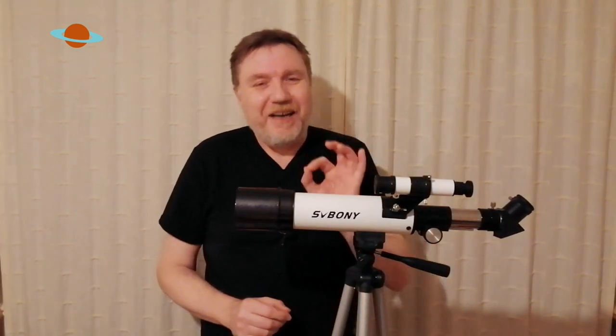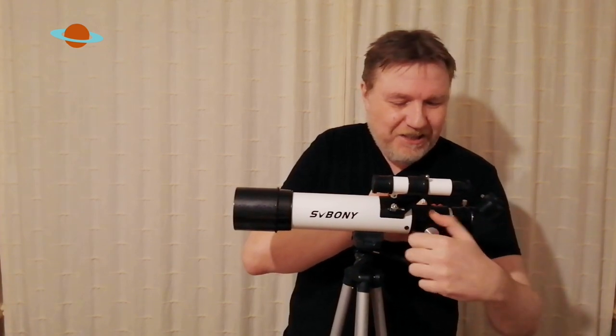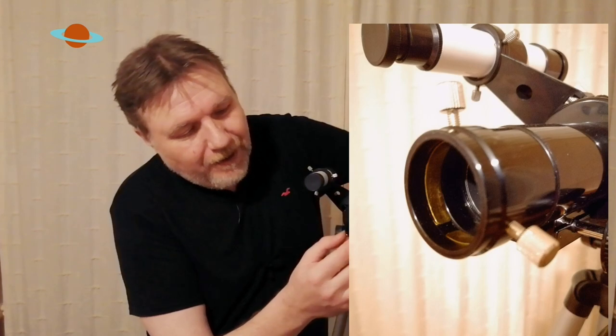Another thing that really took me by surprise with this little scope was this little addition on the end here — if I spin this round, I'm blown away by it. If we take this off, you can see what we've got here is an actual compression ring fitting — it's like a little brass ring. I always plug these. They don't mark or gouge all your eyepieces up like little thumb screws do. And that is really surprising on a telescope of this price range — you usually only get compression ring fittings on telescopes a lot more expensive than this. Ten points for that, SV Bony. I like that a lot.